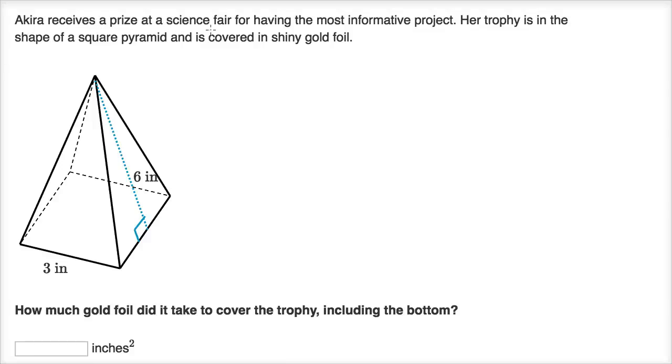Akira receives a prize at a science fair for having the most informative project. Her trophy is in the shape of a square pyramid and is covered in shiny gold foil. How much gold foil did it take to cover the trophy, including the bottom? They give us some dimensions, and we want how much gold foil in inches squared, so it's really going to be an area.